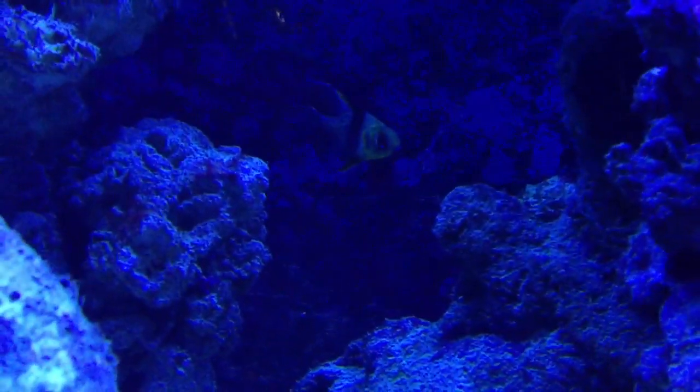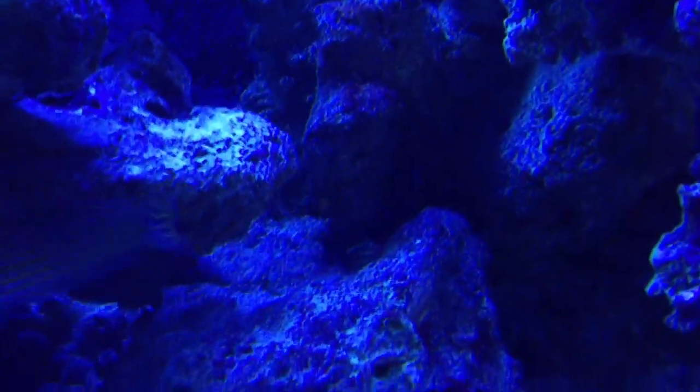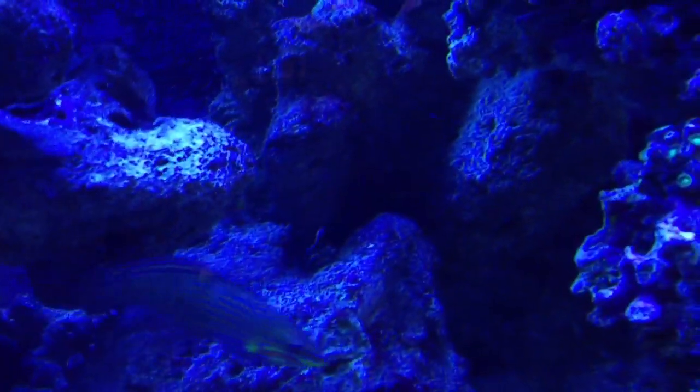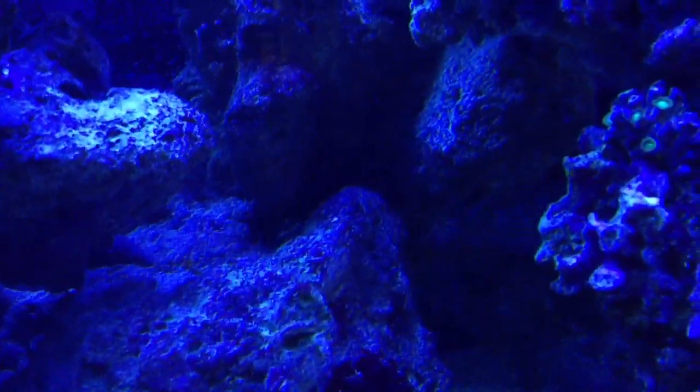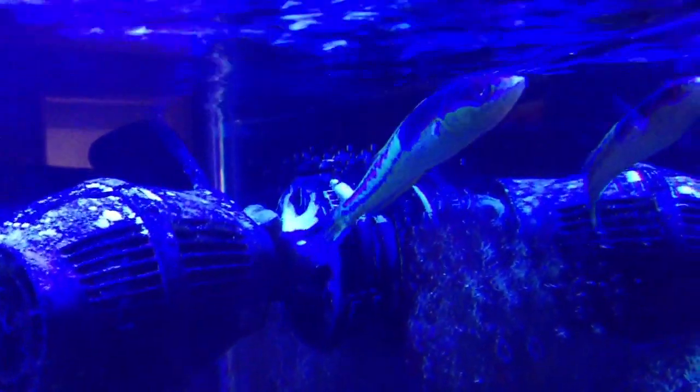He's eating and all that. There's a Pajama Cardinal over there and of course the Melanurus Wrasse, which you've seen already in the video. The tank is doing good right now. I won't be putting in any more fish for the simple fact that I just ordered my new tank, and I'll show you guys that probably in a week or two.